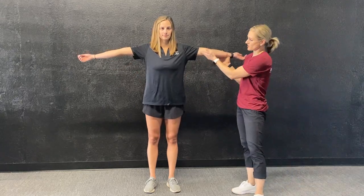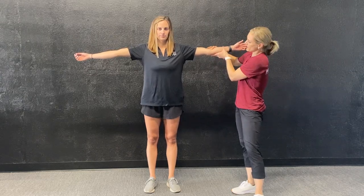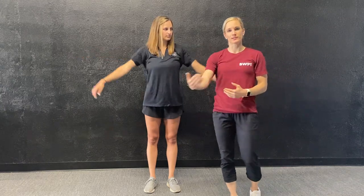The Beighton scale is going to be on a nine-point screen. The first thing we're going to look at are her elbows. I'm going to have Macy hold her arms out for me. If you look at her elbow joint, she's going to be breaking the plane right there. What we'd like to see is that elbow stops at about neutral, but because she gets beyond neutral, we're going to call that a point — and the right arm a point as well. So right now she's two out of nine towards the overly flexible side.